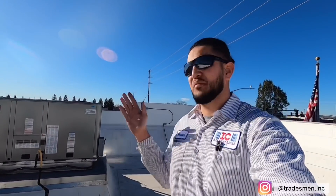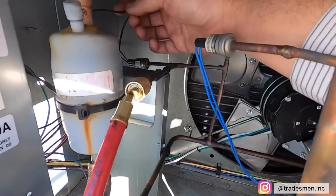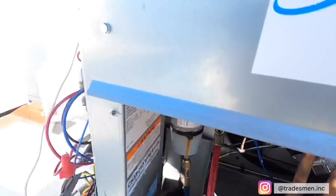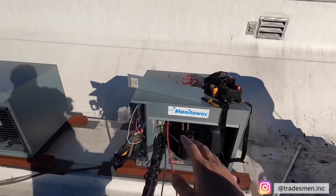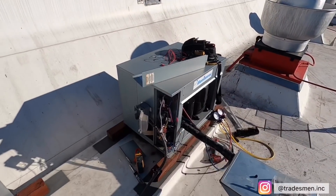Before I even condemn anything, I'm going to go ahead and call the factory, because these units are pretty new — about a year old. I'm going to call factory, confirm everything, and go from there. Alright guys, bypassed it. Now I'm going to go ahead and go downstairs, reset it, and see what happens.